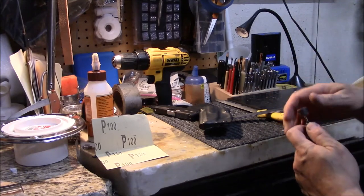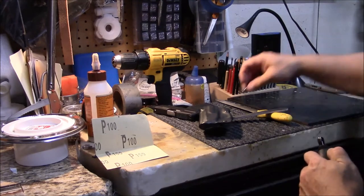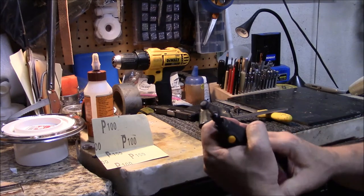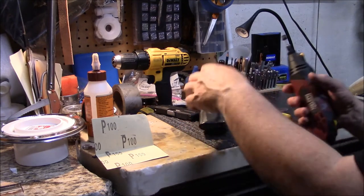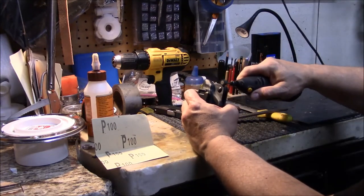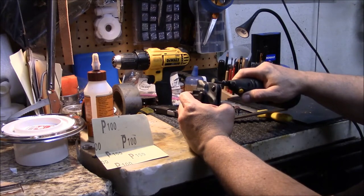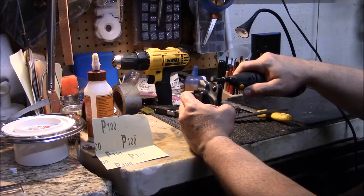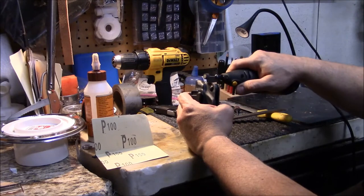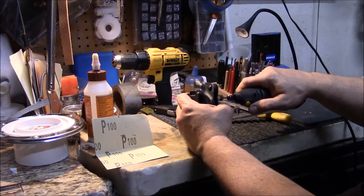If you've got a Dremel you can switch out your polishing wheel. I've actually got a polishing attachment — this right here is some kind of felt polisher. I'm going to turn it up a little higher now. Keep in mind this will burn the Kydex in one spot if you don't keep it moving — keep it moving nice and smooth.